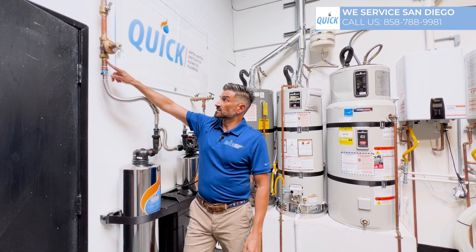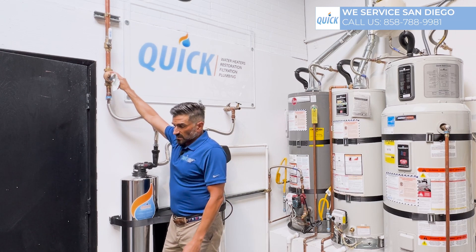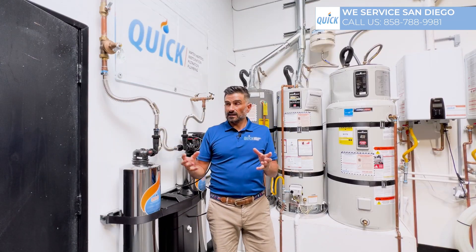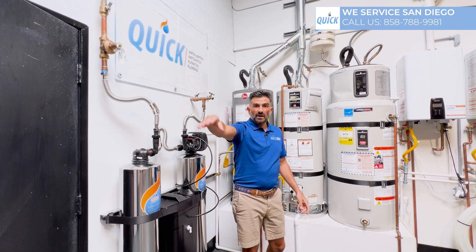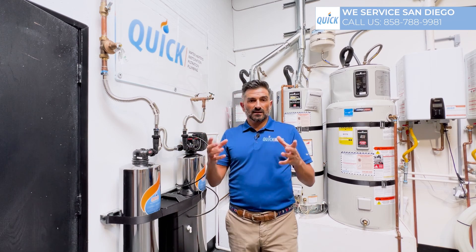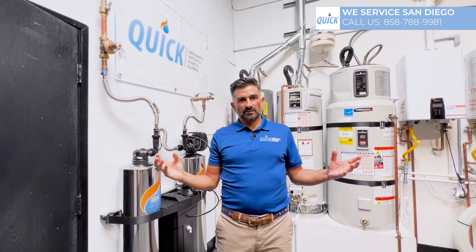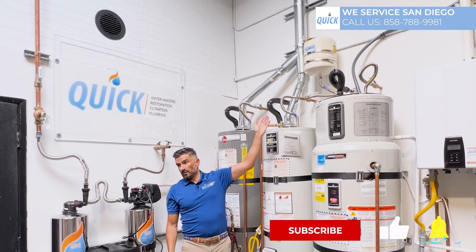A lot of places have a backflow preventer or a pressure regulator. The pressure regulator will stop the pressure from going out and isolates the house so the water can't go back into the city. Back in the day, we didn't have backflow preventers or regulators, so when the water expanded it would just go back out into the city line and balance itself out. The problem was, if someone had bacteria in their water heater, the water would make its way out into the city line, down the street, and infect everybody's house — so they had to stop that. That's why people ask you to put on an expansion tank.